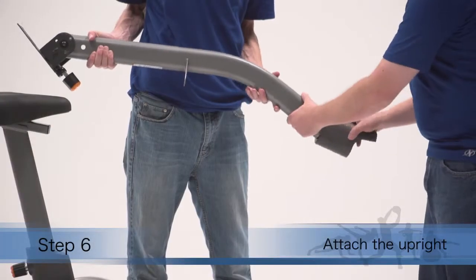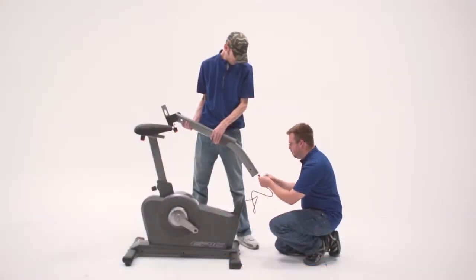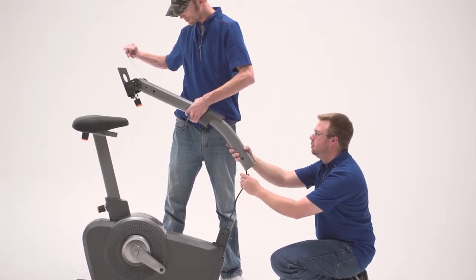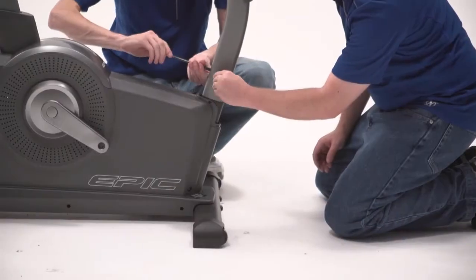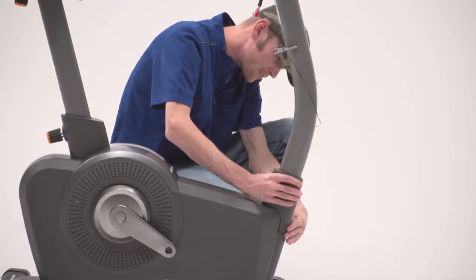Step 6. Slide the front shield cover onto the upright. Tie the lower end of the wire tie in the upright to the main wire. Then pull the upper end of the wire tie until the main wire is routed through the upright, falling into the upright. Secure the main wire with the wire tie. Slide the upright onto the frame and attach the upright. Then slide the front shield cover downward and press it onto the left and right shields.